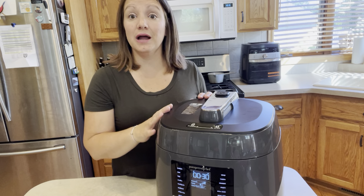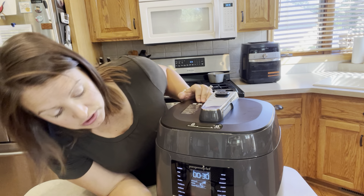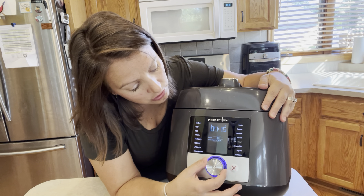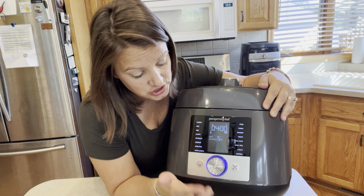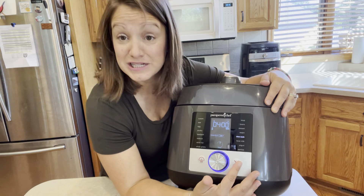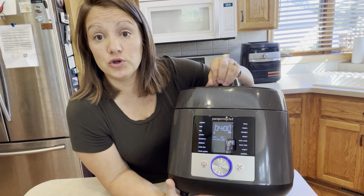For getting dinner ready when you're gone, the slow cook setting is a great option. You simply twist the middle dial until you get to slow cook — right now it's set on four hours at high, but you can change it to low at eight hours or adjust the time. When you're ready, just push to confirm and you'll hear it beep to indicate it's starting.